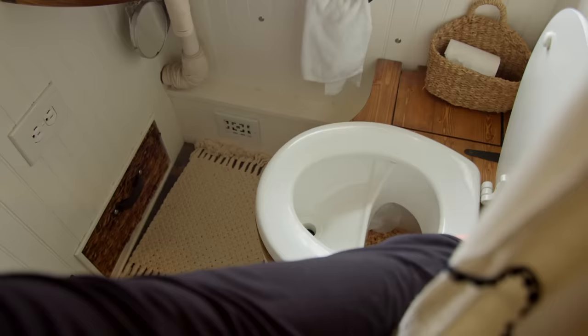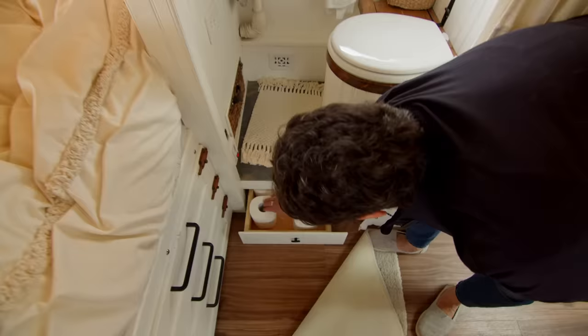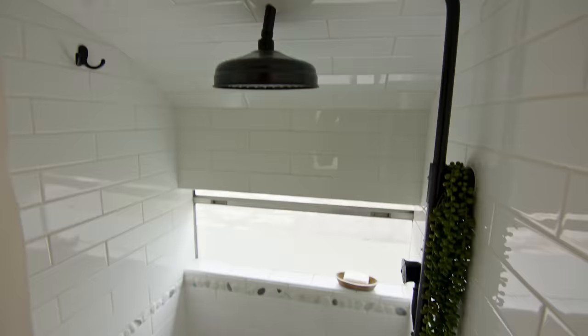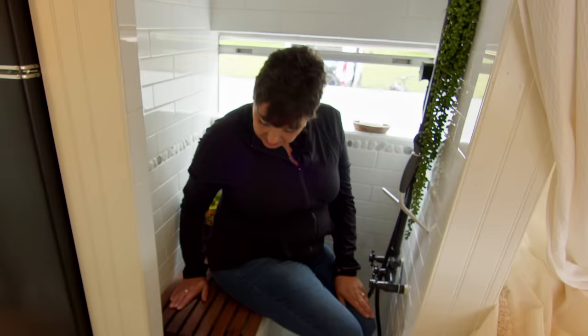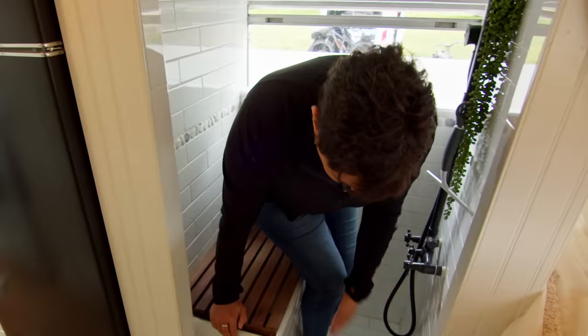This is a DIY composting toilet with a urine separator that we purchased from Cureward. Under here, utilizing every square inch, is where we keep our toilet paper. Our shower stall is completely tiled. We applied some frosting to the window. My husband being six-foot-six, we decided to do a sit-down shower bench made from Ipe wood, which is great for moisture. Our drain is here.